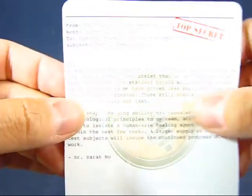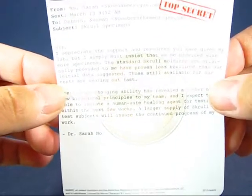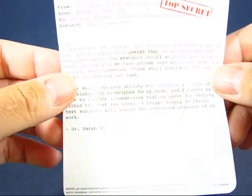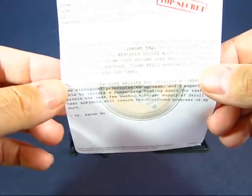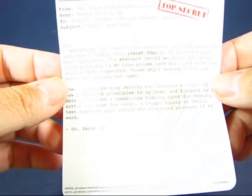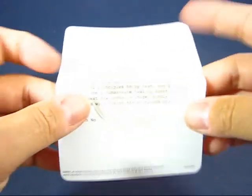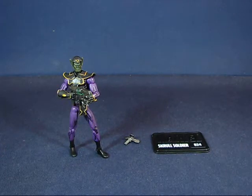Next up, we have a pretty amusing letter from Dr. Sarah Noah to Norman Osborn, basically asking Norman to supply her with more Skrull Soldiers for her research. She needs more specimens in order to concoct a human-safe healing agent, and the Skrull Soldiers are wearing out faster than she wants them to. So she's requisitioning a few more Skrull Soldier specimens — and I'm sure they're non-willing test subjects. I thought that was kind of interesting.